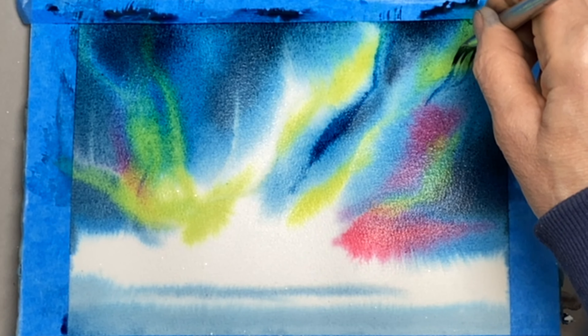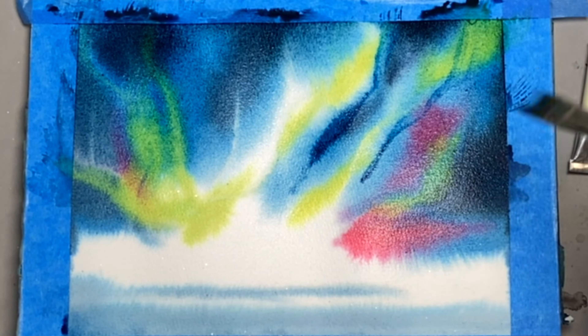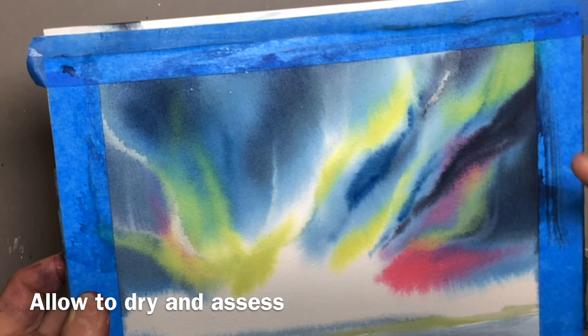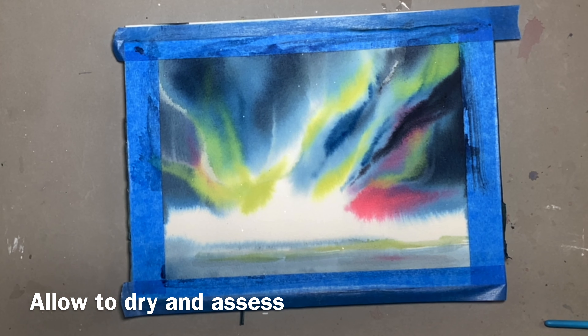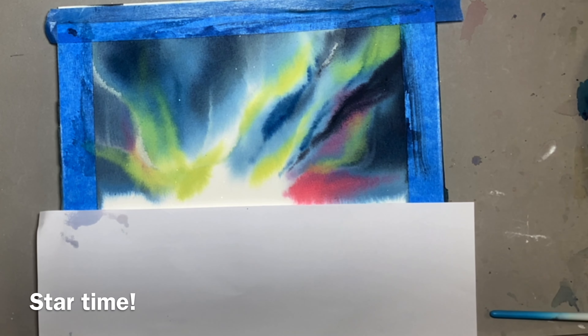Once you're happy with what you've done, we need to let this dry thoroughly — it will take a while because that paper was pretty saturated. Watercolour always dries lighter, so don't be worried if your paper looks pretty bright when you leave it to dry. I'm assessing what I like and dislike here.